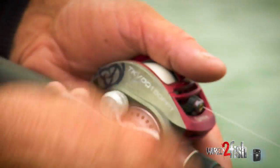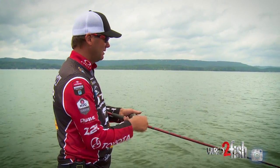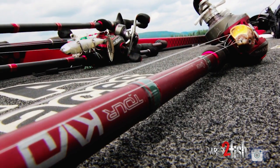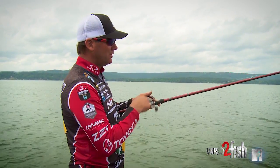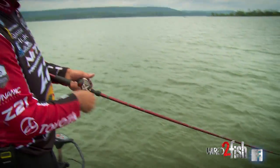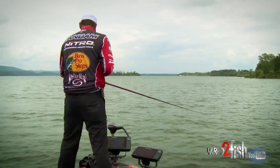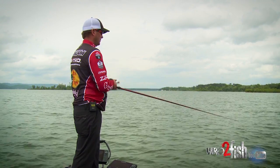Speed control is definitely a big factor. I run it pretty fast and stop it a lot, get a little jerk when you hit some grass. The biggest thing for me is the equipment — I use it on a seven-foot medium action Tour KVD cranking rod. I can start with my rod tip up and keep that bait running just eight or ten inches below the surface, just above that grass. If I get some grass on it I can snap it off, stop it, start it. Then as it gets closer to the boat I'll lower the rod tip and let that bait get a little deeper. These fish smash it a lot of times, so having that composite rod really makes a big difference in how many you're going to catch.